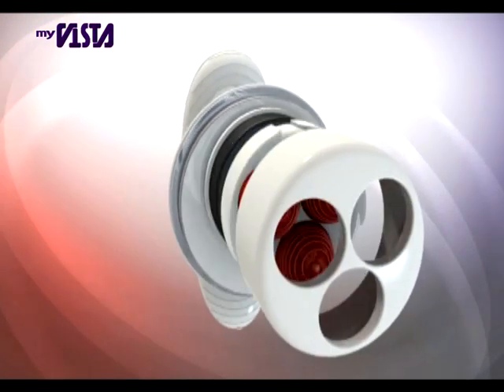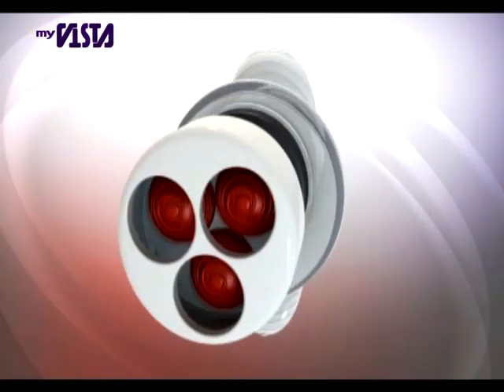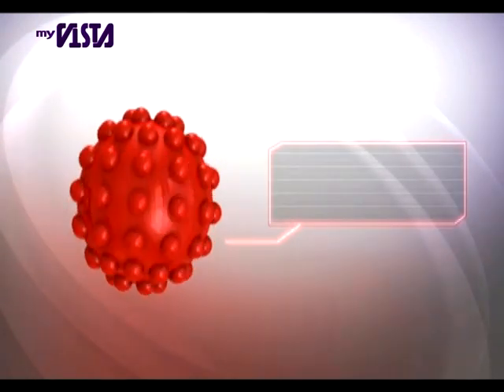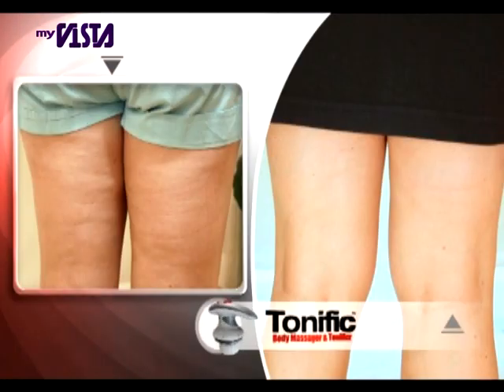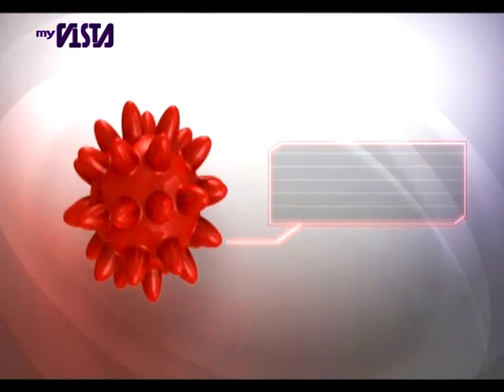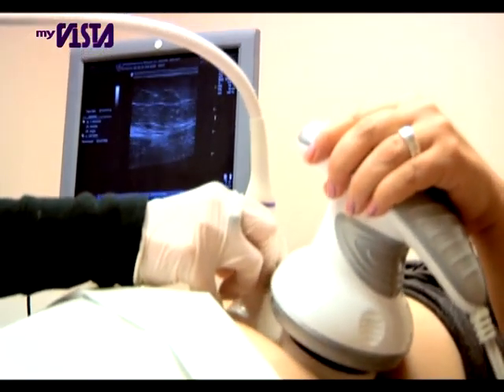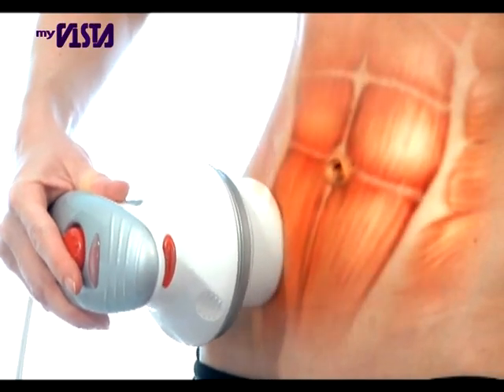Tonific comes with three acuspheres designed to customize your toning and treatments. Cellulite buster spheres that help tone and shape the body as fat cells are dispersed, reducing the appearance of cellulite. Deep soothing spikes that penetrate even the deepest layers of your skin to stimulate sensory points in the muscles.